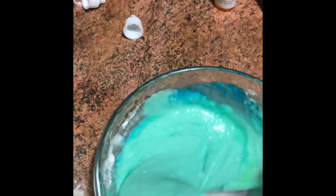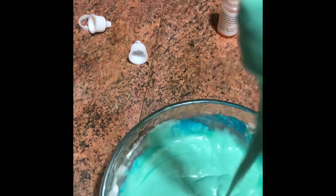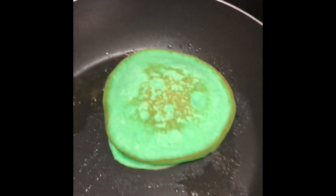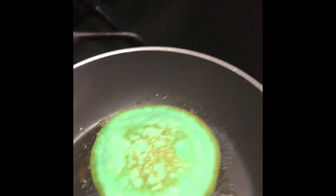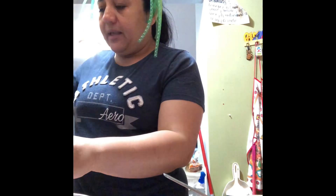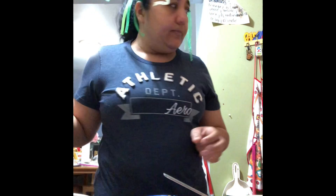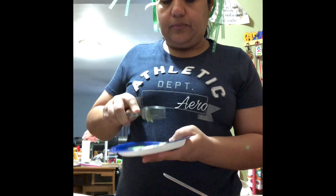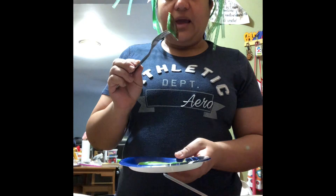And once we have it ready, we'll come forward with a measuring cup, as I have it here already, just to pour on your frying pan. Let me show you — I have one ready for you guys. So once we have our pancake ready, you put it in your plate, you get some syrup to enjoy your pancake. It's nice and crispy, just like that. Okay guys, have fun and enjoy it!